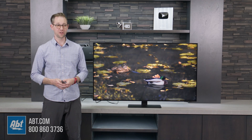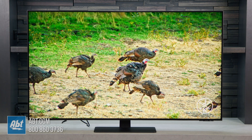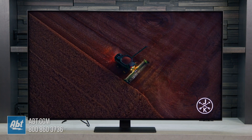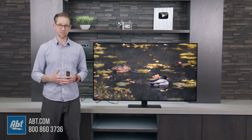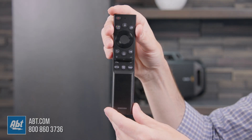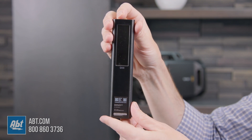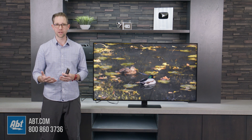We've got the TV all set up here, and first impressions are it's a really nice picture. To call this an introductory level TV to the Neo QLED lineup is not really doing it a great service — it really does have a nice picture. It has a lot of the same features that the QN90 has built in as well, and you do get that new remote with the solar charging option on the back. As far as inputs, features, and everything, it's very similar to the QN90, just doesn't get quite as bright.